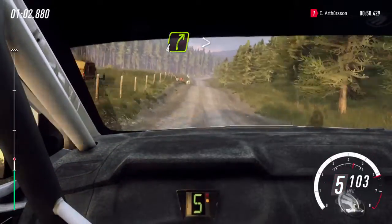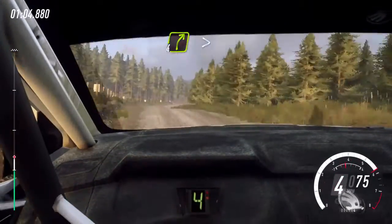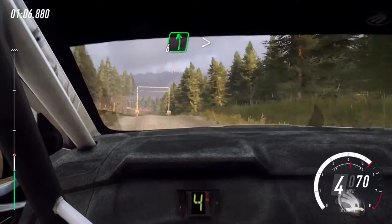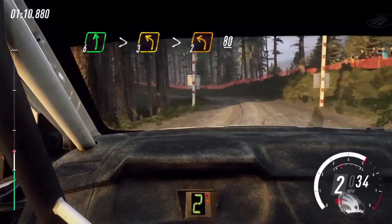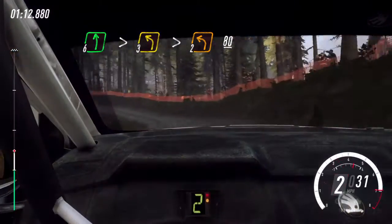4 right long, 4 right long tightens over crest. 70, 6 left tightens, into 3 left long through posts, tightens 2, long over crest. 80.